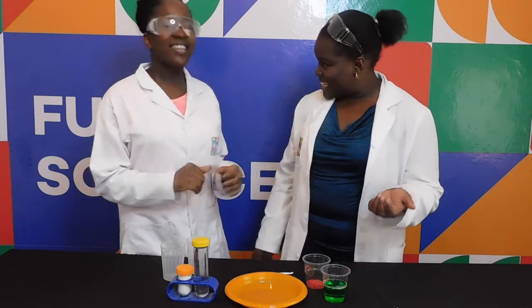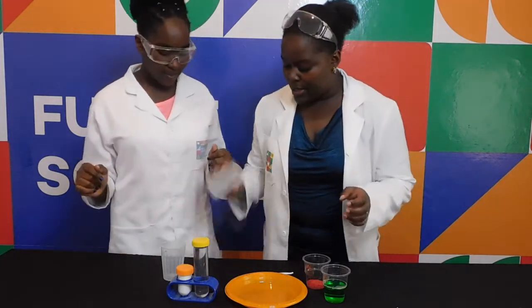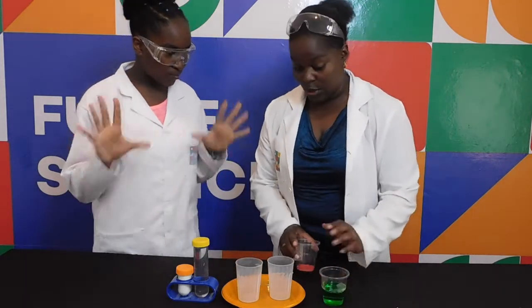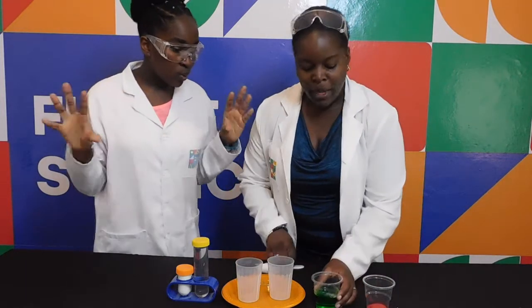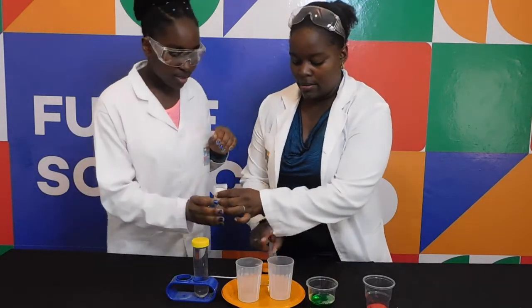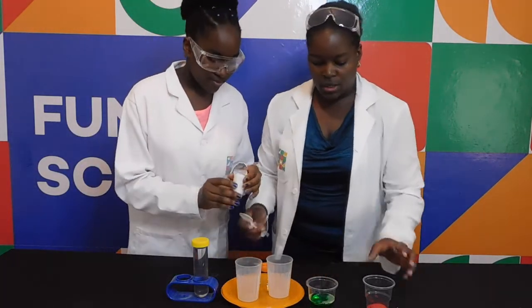Are you ready? Ready to start? Okay, so what we are going to do first — here are our cups. We are going to test how this volcano is going to look. Take some baking soda and pour a teaspoon into each glass.